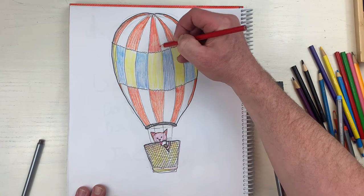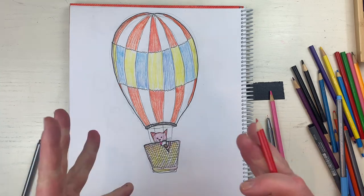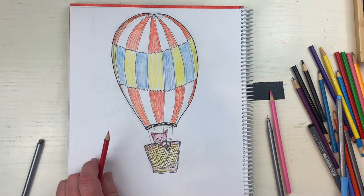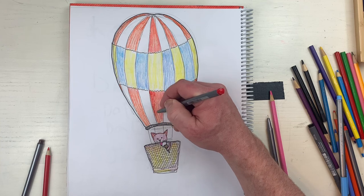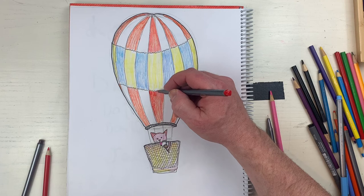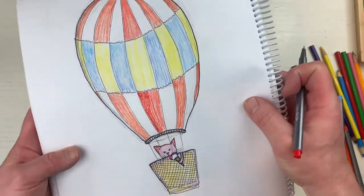I might keep coloring with pencils and markers, maybe even a little paint. I really feel like it needs a little bit more pop - you know what I mean, a nice pop of color. Look at this - this is red! This is the red Triplus fineliner and you see the difference, oh my gosh this looks so good. Look at this - see how that pops? Look how much that pops, so good!